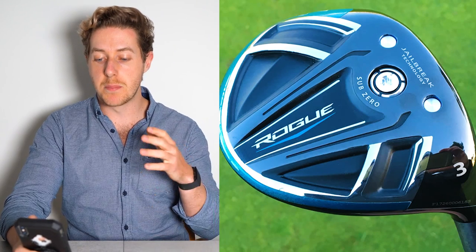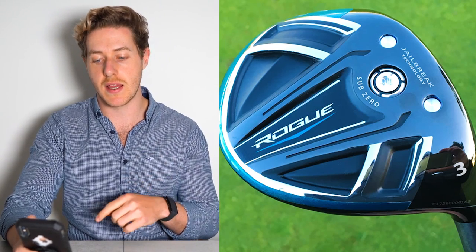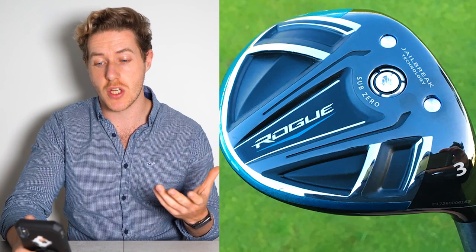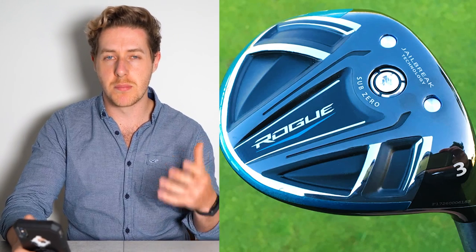The 5-wood is also a Callaway Rogue Sub-Zero in 18 degrees, but set down to 17.7. Both the 3-wood and 5-wood have the Graphite Design Tour AD DI-8X shafts. The driver shaft — AB BB7 — I believe that means a 70-gram shaft, and the 3-wood and 5-wood at DI-8 would likely be an 80-gram shaft. Typically you have slightly heavier shafts in your woods compared to your driver. It's quite interesting to see him using the Rogue Sub-Zero fairway woods — this is probably a preference in head shape.